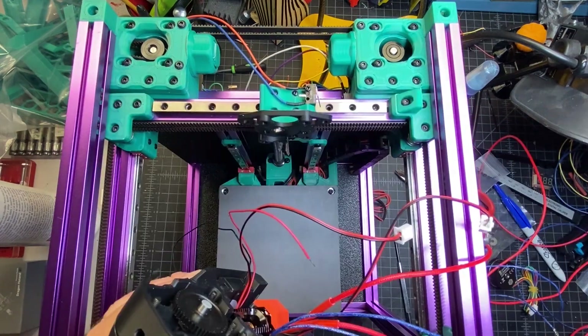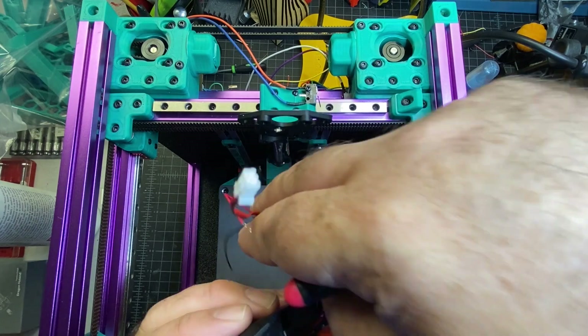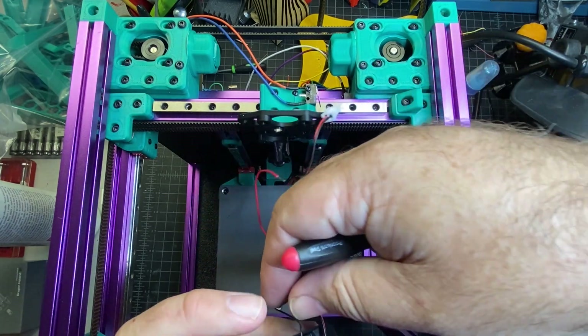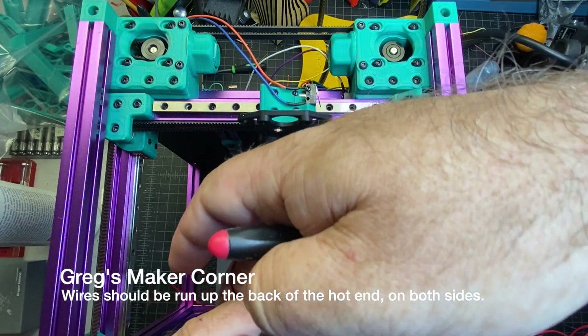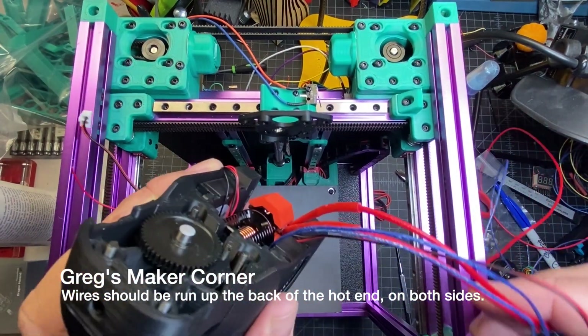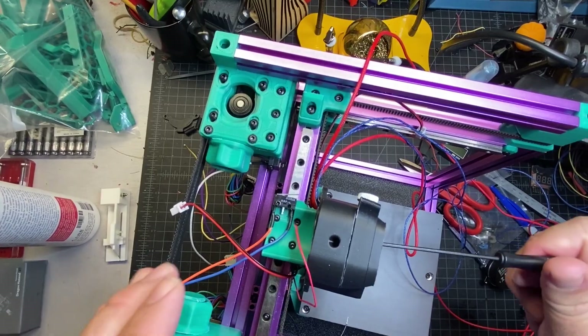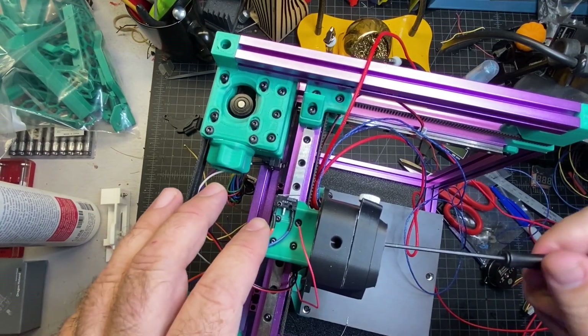Now we're going to try and put everything together. One thing I'll say is just try to keep these wires out of the way, because you don't want anything getting pinched behind this area. Later on we're gonna be mounting a wire strain relief in the back.